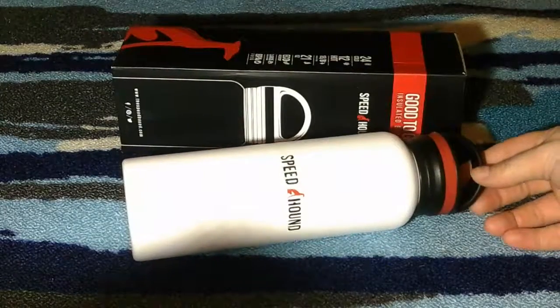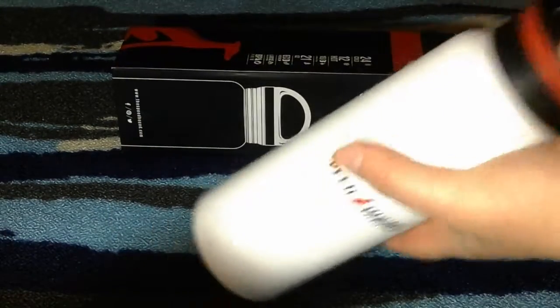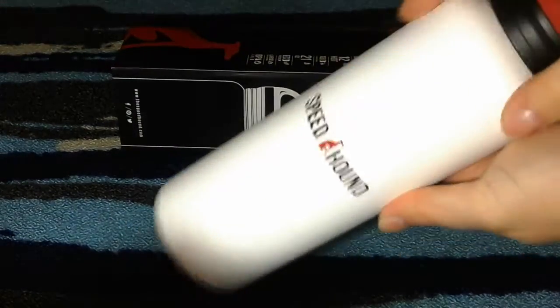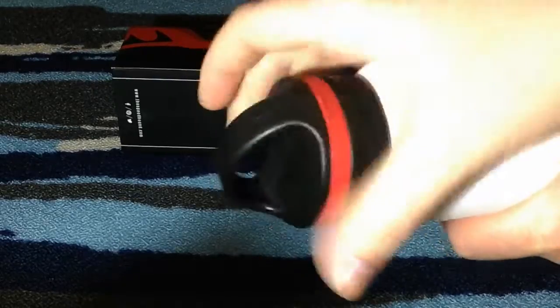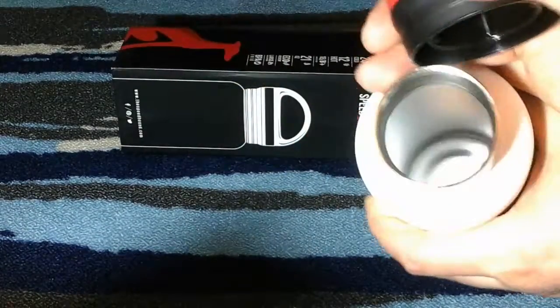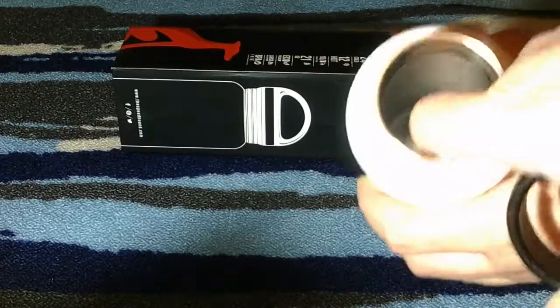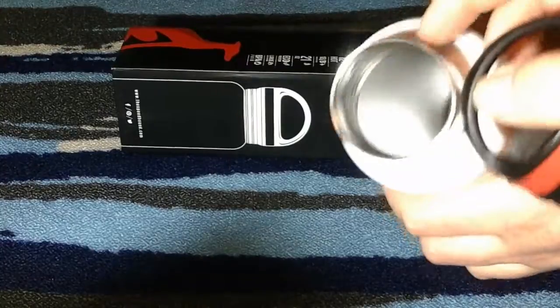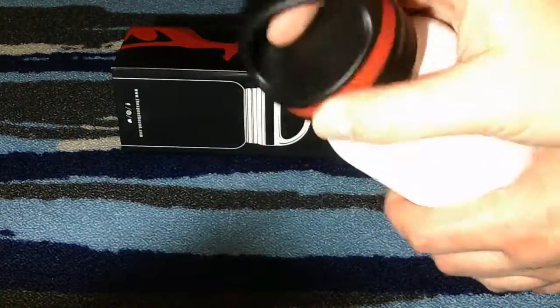This is the Speed Hound bottle. It's a really nice size and heavy duty — it has a coating over the top which I think really helps insulate it. It's really easy to open; you just unscrew and wiggle off the top. The inside looks nice and clean, and it's a really thick metal.